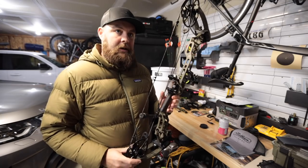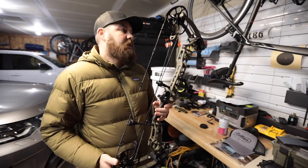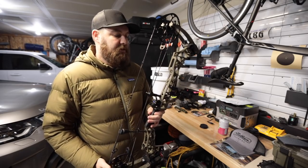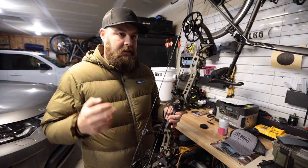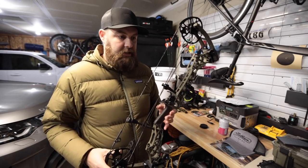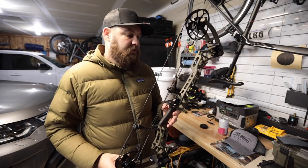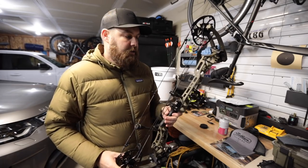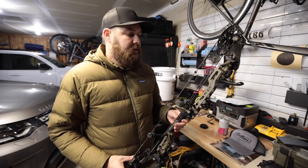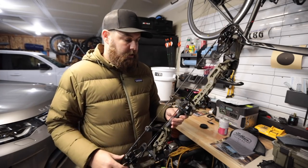Number one, I like the fact that we now have two options with the 28 and the 31.5 in the VXR. I went with the 28 because I loved the Triax — I just love that smaller axle-to-axle. I like it for spot and stalk and moving. Some guys like it for getting in and out of a tree stand. I'm more Western spot and stalk, but I really did like that they brought back the smaller platform.